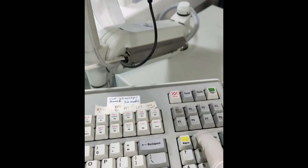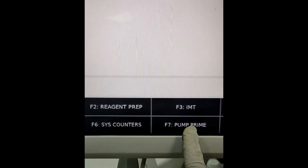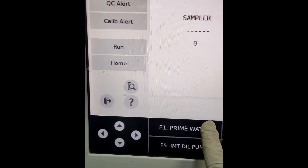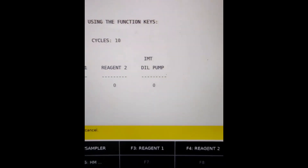After cleaning the probes, we begin pump prime for 10 cycles. We also need to check the reagent tray and cuvette temperature. After doing pump prime, we will perform a CHK test and then run QC.